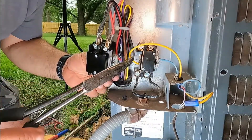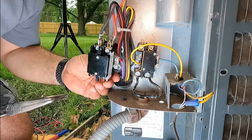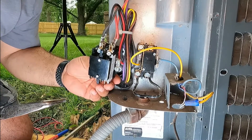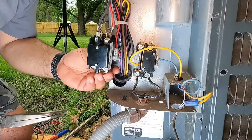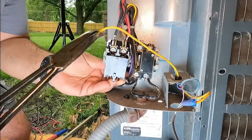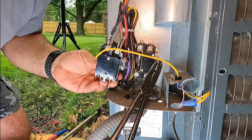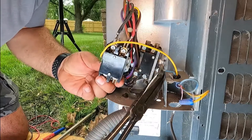And then we have our coil wires. Remember to turn the thermostat off, because otherwise if you touch these two wires it's going to be a direct short and you'll have to replace your transformer. We're going to remove our yellow one and put it on the left. And then the blue one, we're going to put it on the right. So that's the coil.